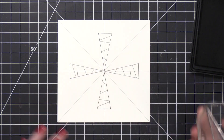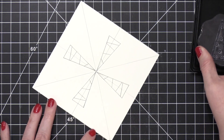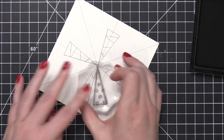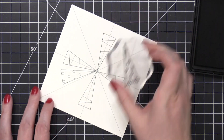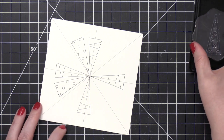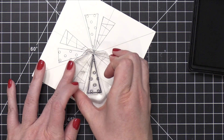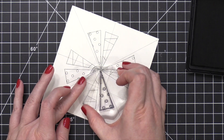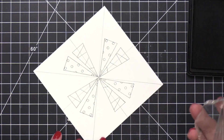Now I'm going to grab another one of the trees from the stamp set. This time I'm going directly to the right of the previously stamped tree, just shy of the next pencil line. I'm going to maintain that same spacing as I rotate my cardstock all the way around and stamp this image four times. For the very last segment, I'm going to use the third tree in the stamp set to fill in the gaps — it fits in there perfectly.